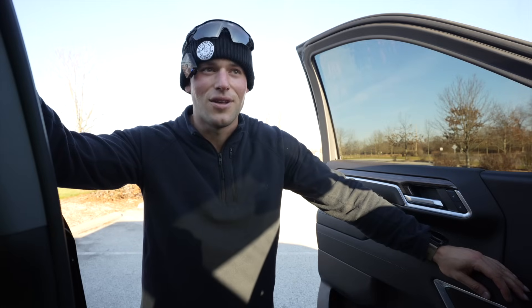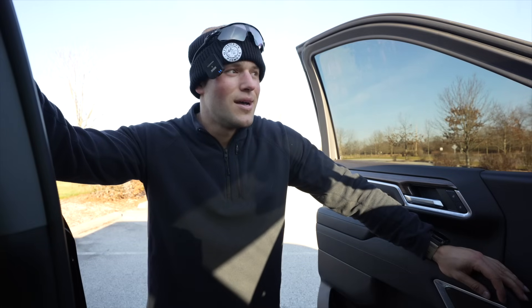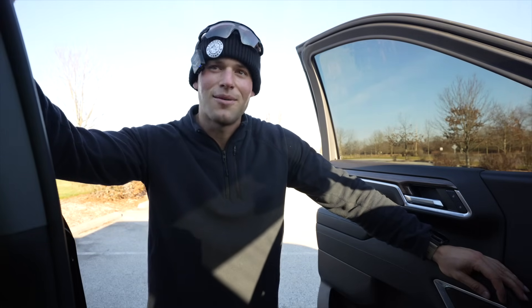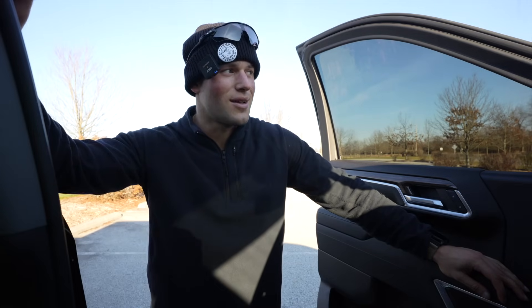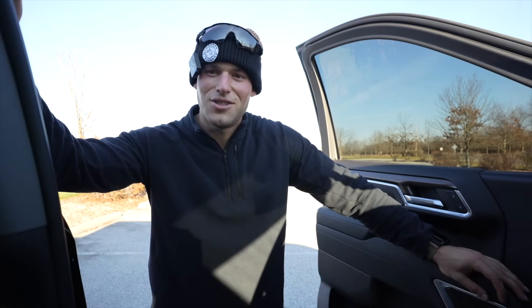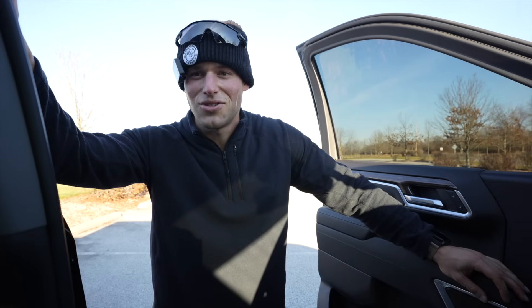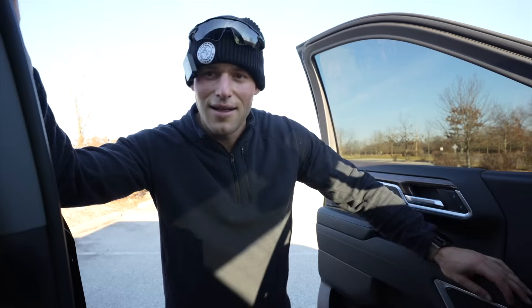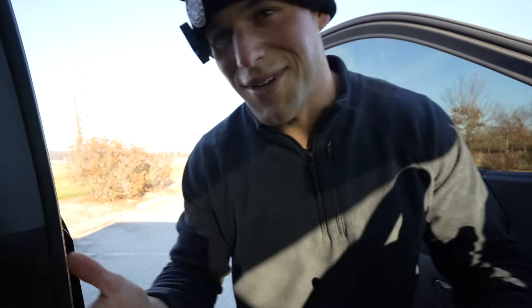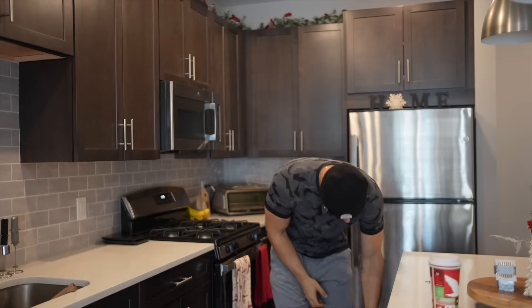I love just chilling with you guys — these are the best videos, just me being myself and hanging out with you. I'm so glad I'm going all in on YouTube and documenting everything. I genuinely love sharing my life with you guys.